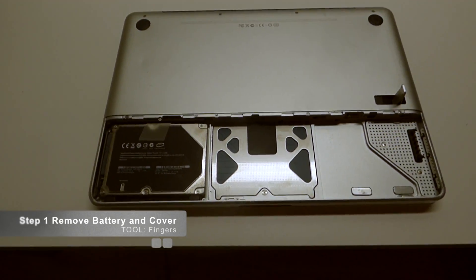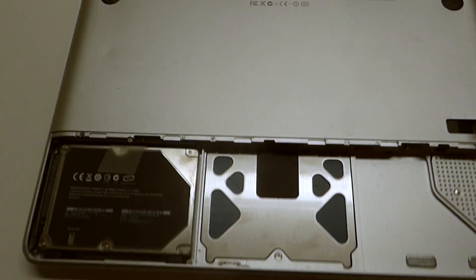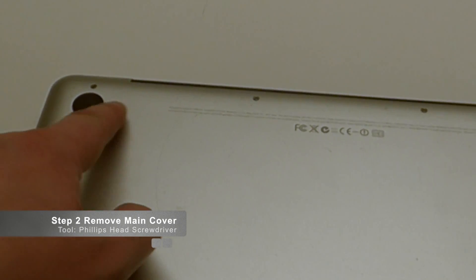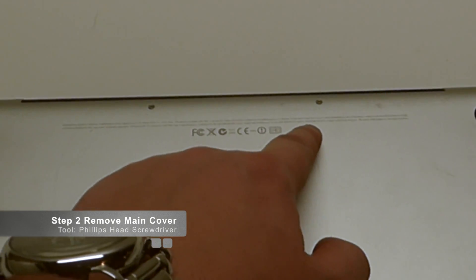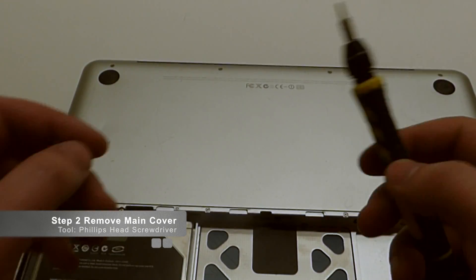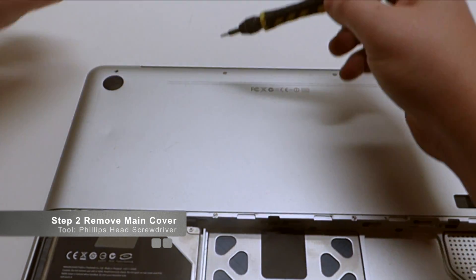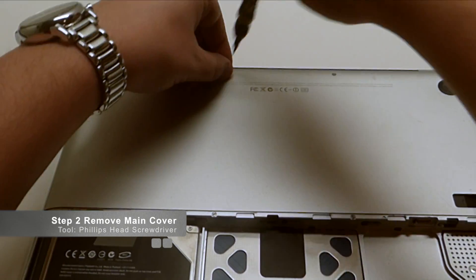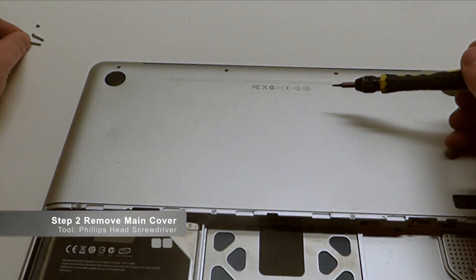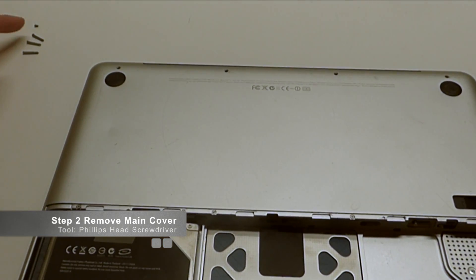Now that we've got to this part, let's go ahead and remove the four screws that are holding the unit up top. Just zoom in on that — these four screws here: one, two, three, and four. Those screws are going to have to come out first. This is a Phillips head screwdriver screw, so we'll just go right to it: one, two, three, and four.